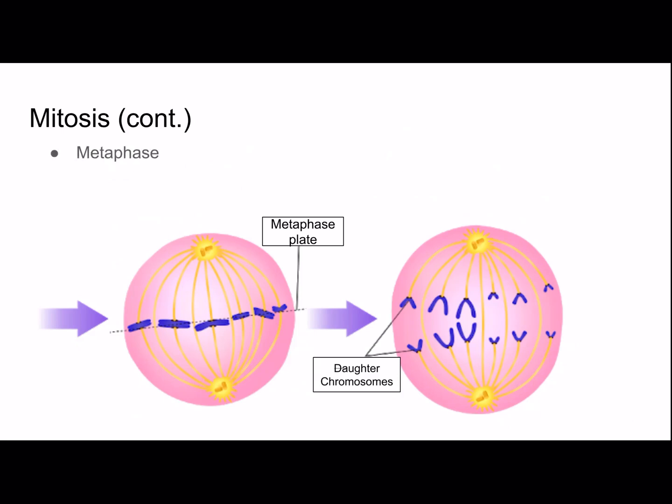Then we have metaphase, where the chromosomes line up at the center of the cell at the metaphase plate — an imaginary plane down the middle of the cell. They are moved into position by spindle fibers.